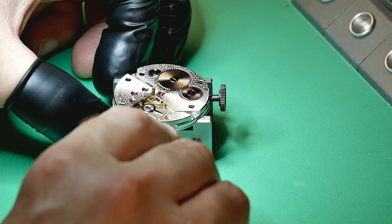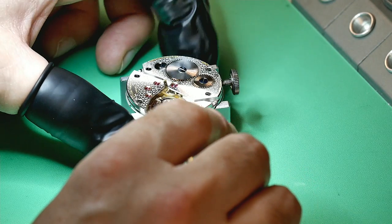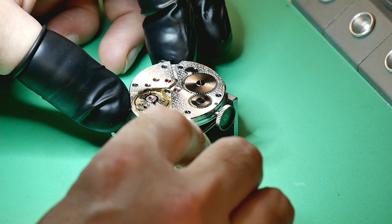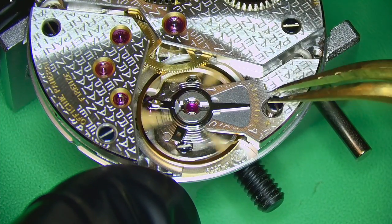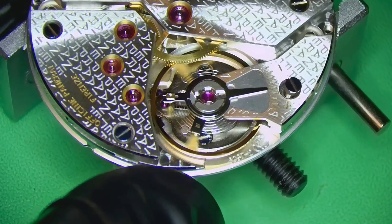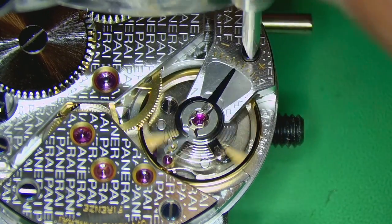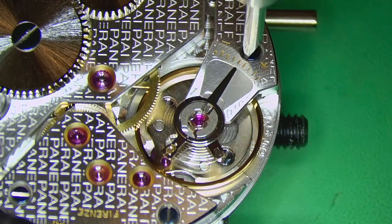Once that's done, the watch gets a good wind, and I can put on the complete balance with the balance cock. It fires up really nicely, which is great to see — very happy. Just carefully nipping up the screws because these blued screws are seriously beautiful and I don't want to scratch them.